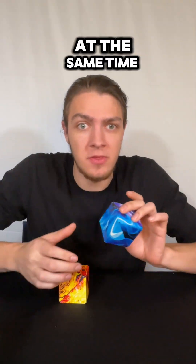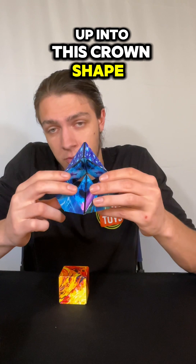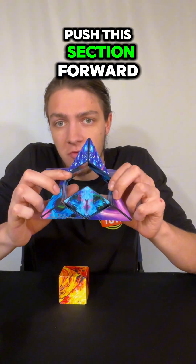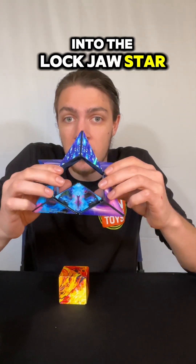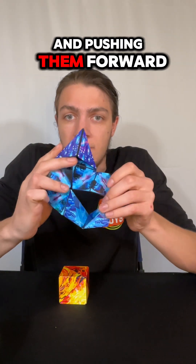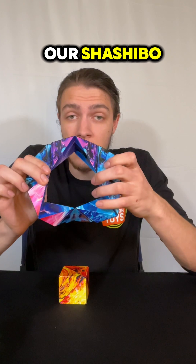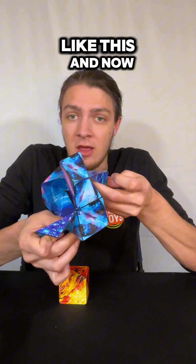To fold two shishibo at the same time, all we need to do is open one up into this crown shape right here, push this section forward into the lockjawed star, and then keep taking these sections from behind and pushing them forward through the middle of our shishibo until it's completely inside out like this.